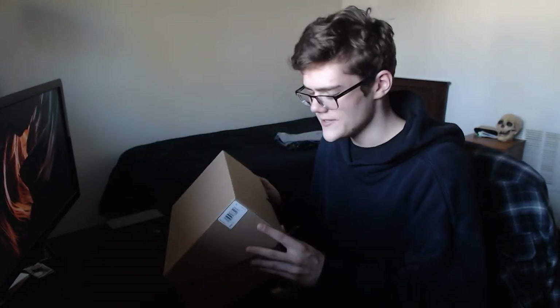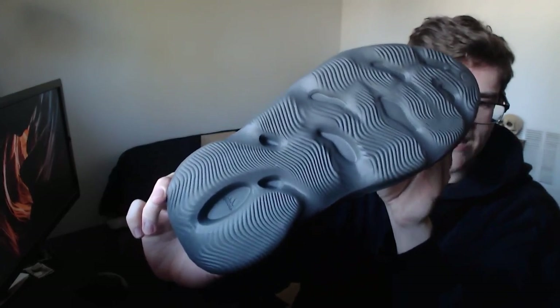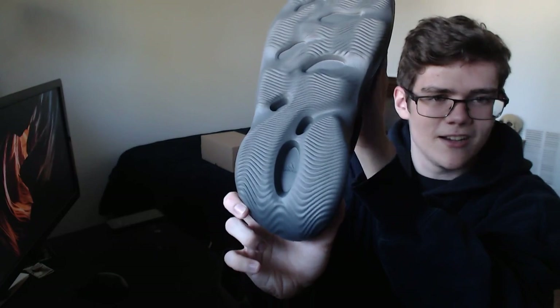Some people in their newer Yeezy boxes from these most recent drops have been getting things about stopping anti-semitism, which I support, but I think it's interesting that I didn't get that. It makes me wonder if they just don't have those in the Foam Runner boxes, or if they come exclusively with nicer shoes. Anyway, here they are — they're pretty light, you can throw them around, squish them easily. There's an Adidas logo and at the bottom there's a pretty interesting traction pattern.